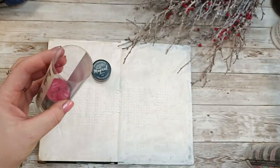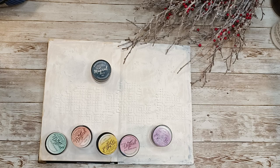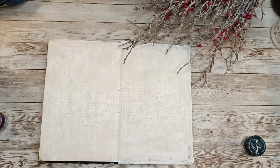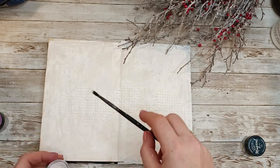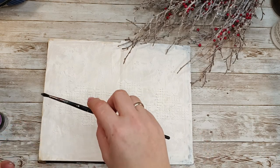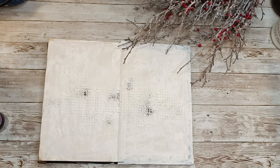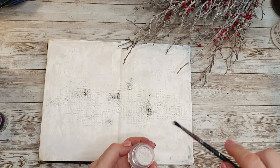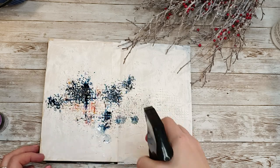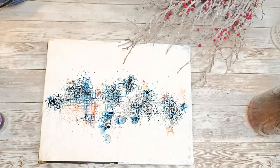Here I am with my Lindy's Magicals. It's been a while since I last used them and I mixed two sets — I don't remember the names right now, but you'll find them in the description box below. I'm adding it with the brush to the dried page. You can also add it to gesso or paste that's not dry yet, which will give you a slightly different effect.